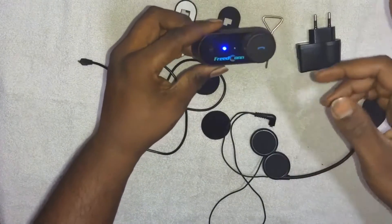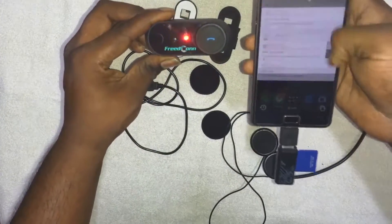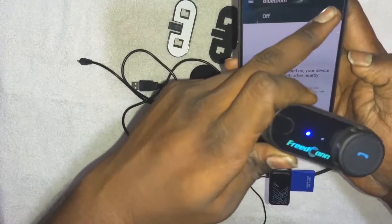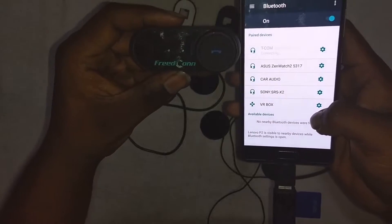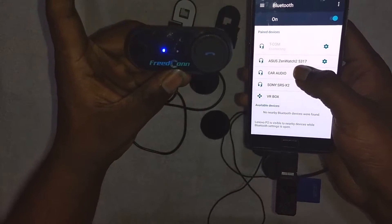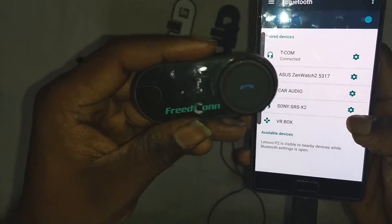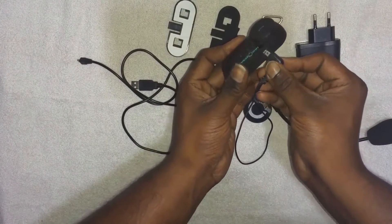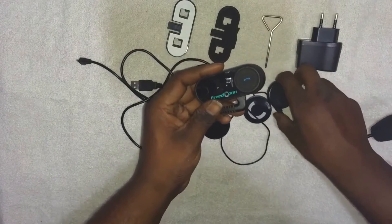If you want to connect it with your phone it's a similar procedure. Open your phone settings, go to Bluetooth and enable it. You will find TCOM in the list. The device will then get connected with the intercom system. You can find the TCOM is connected, then just plug in the ear pads over here - that's all.